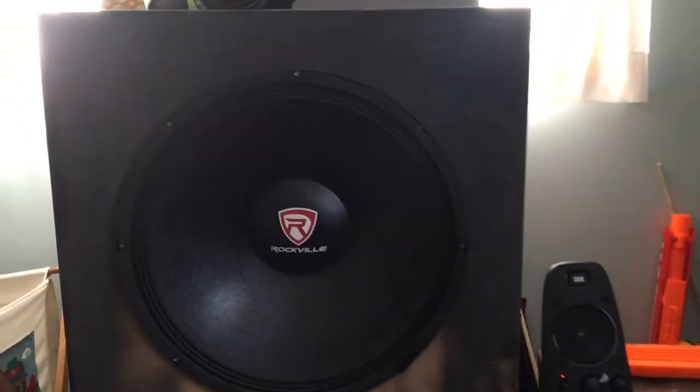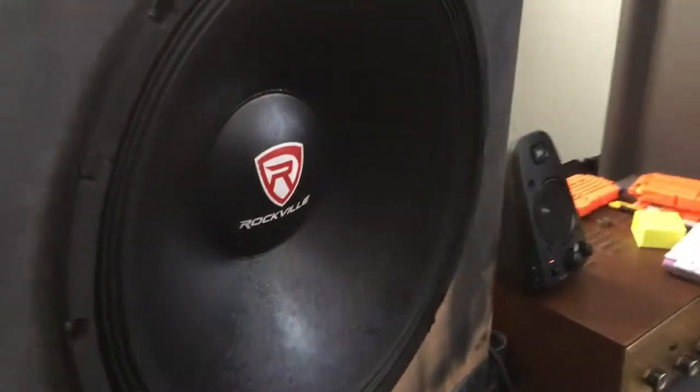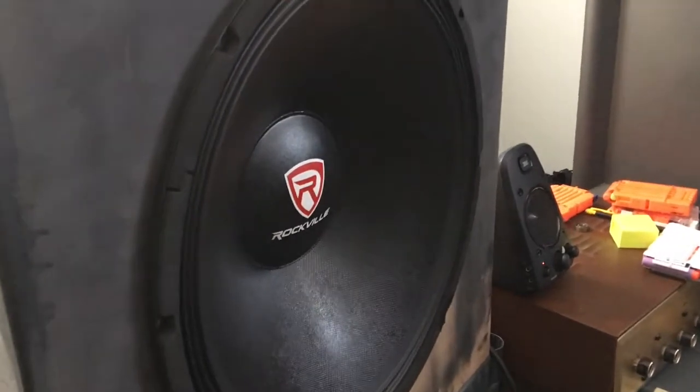150 watts a channel most likely — like 150 to 200 a channel maybe. Honestly, that's pretty insane. And this is pretty good for a receiver that was left in this dude's shed for a while — I think it was like a year.